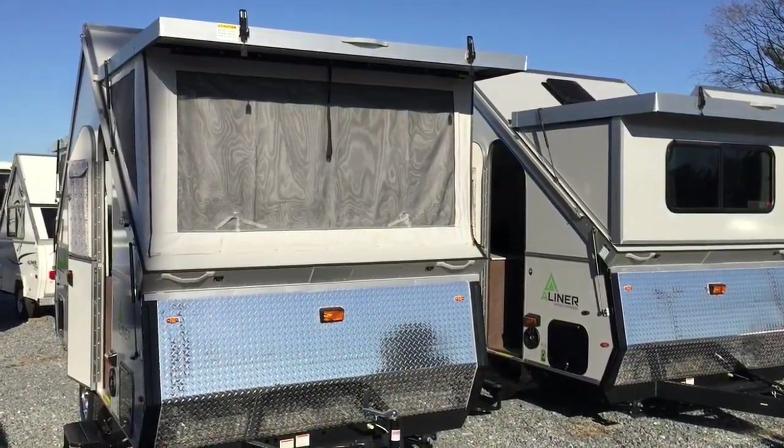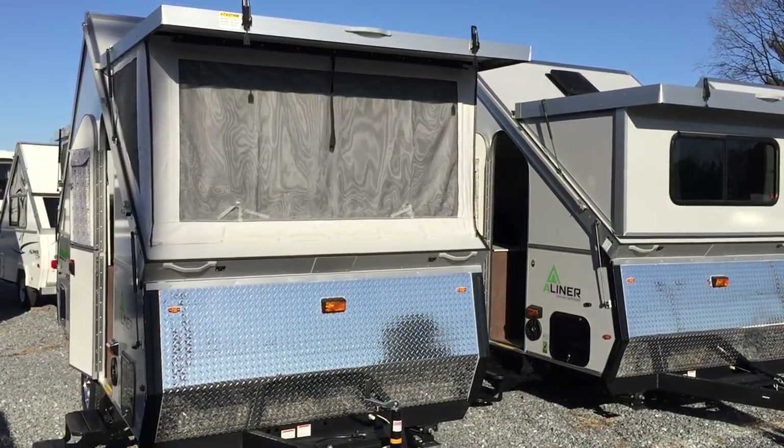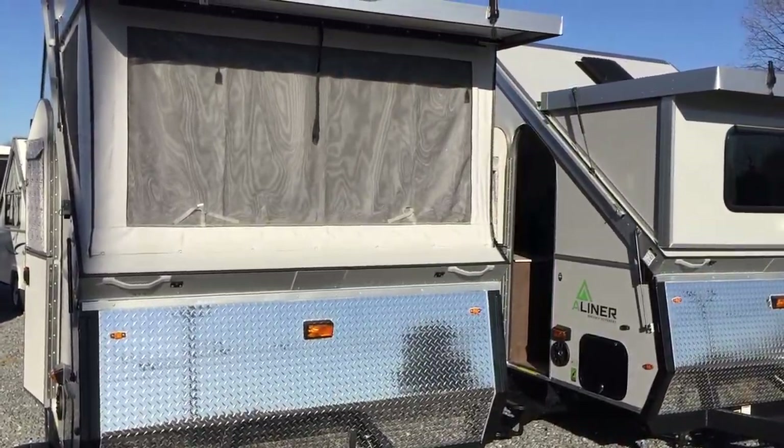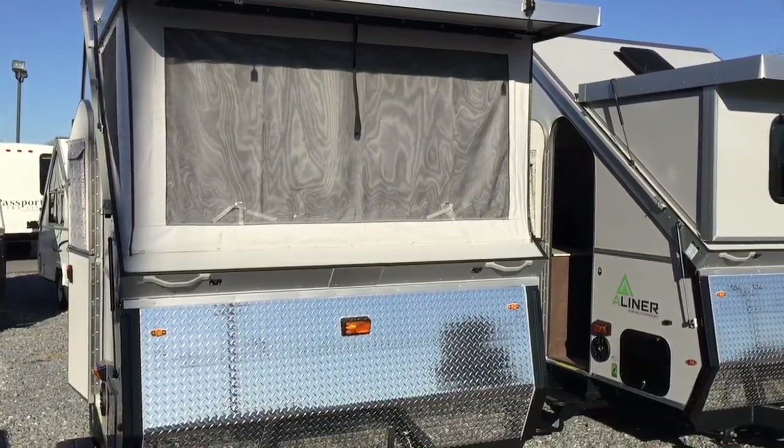Okay folks, this is Paul, the Air Force guy, coming to you from Beckley's Camping Center. Today we're going to talk about the Expedition, which is by A-Liner.